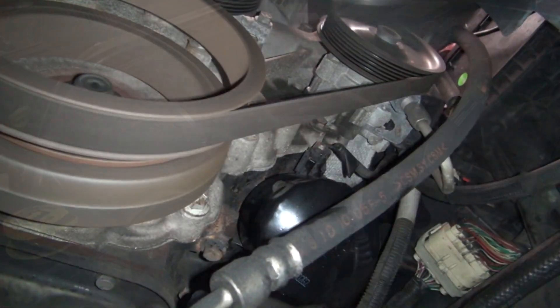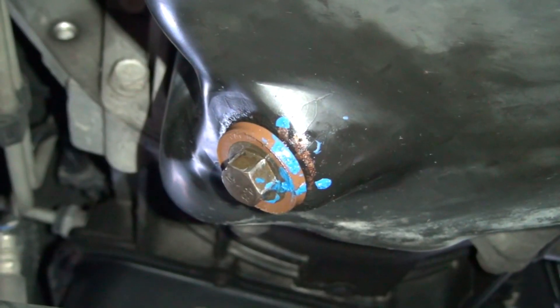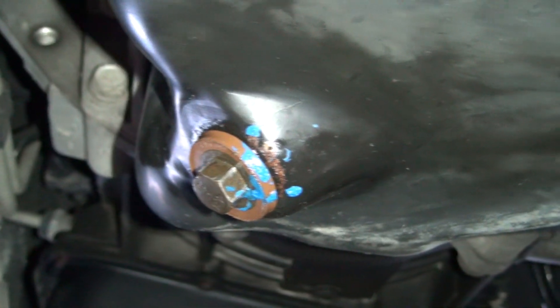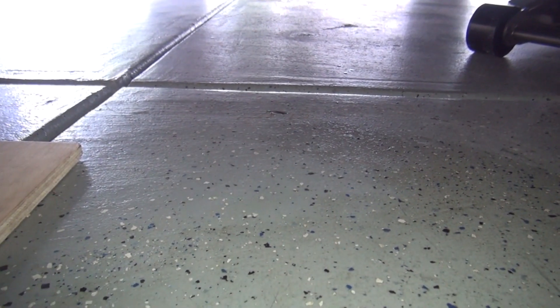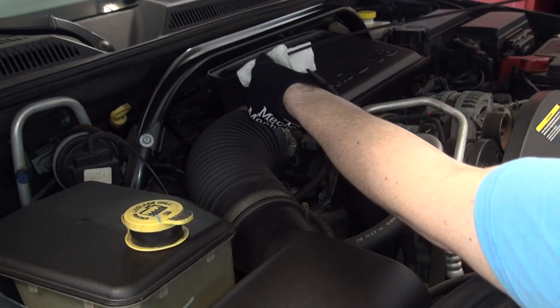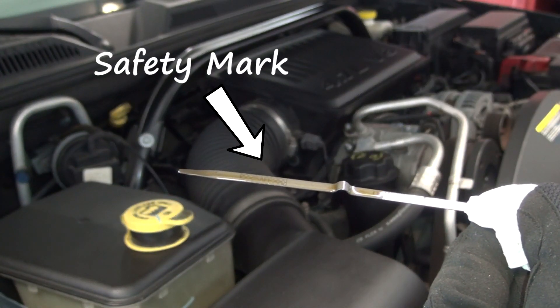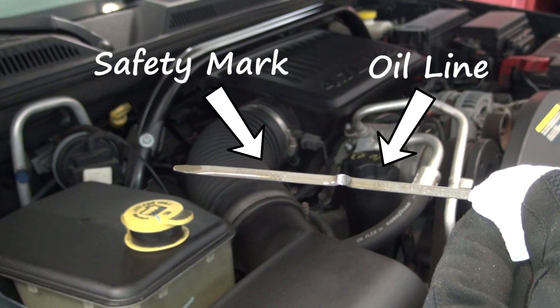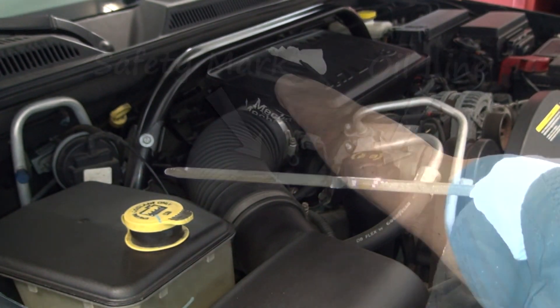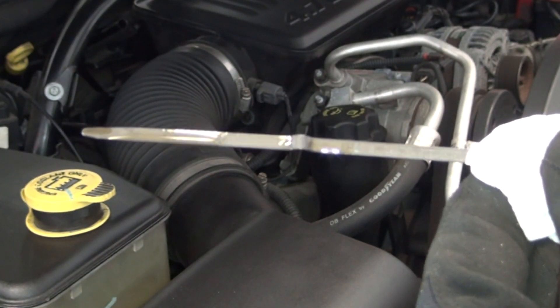And let the Jeep run for about five minutes to let the oil circulate throughout the engine. While the car is running, if you were to have any leaks due to a loose bolt or filter, you would see it. After five minutes, turn off the engine and pull out the oil dipstick. The oil is above the safety mark, which is where it should be. Now wipe off the dipstick and check it again — that looks good.